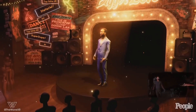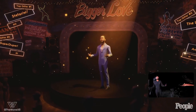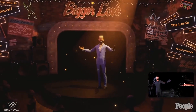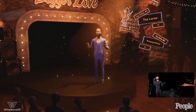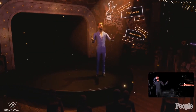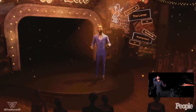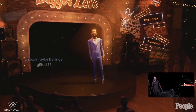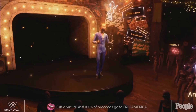As you can see, there is a virtual character of John Legend being controlled by John Legend himself. At the bottom right of the screen you can see John Legend wearing an XSense suit together with the Manus gloves, which are directly implemented into the XSense software and retargeted to the John Legend avatar. This concert was a great success and it's really exciting to see these types of productions with our hardware.